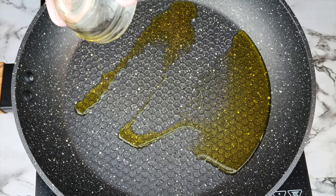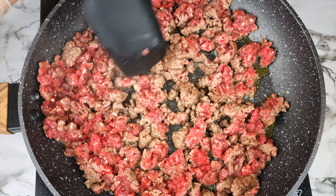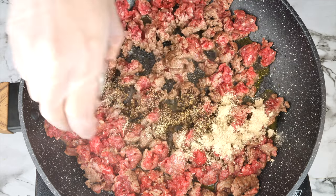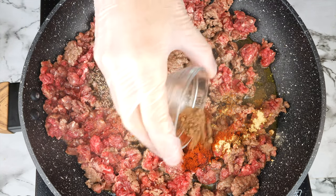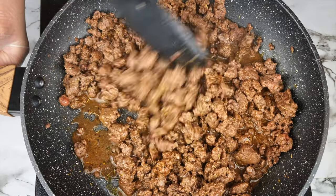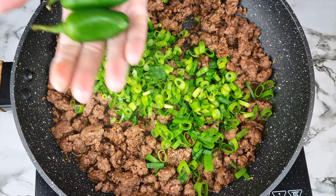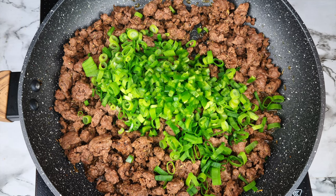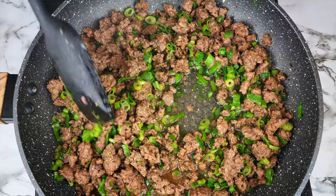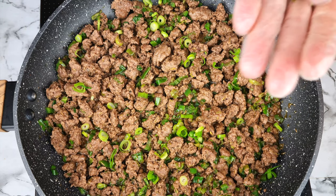Last but certainly not least — Jamaican beef patties. Heat up two tablespoons of olive oil then add one pound of ground beef and break up the meat. Add three quarters of a teaspoon of salt, one teaspoon of black pepper, one teaspoon of garlic powder, one teaspoon of smoked paprika, a half teaspoon of allspice, and one teaspoon of dried thyme. Mix to incorporate all the flavors. Add 50 grams of sliced scallion or green onion and two finely diced jalapeño peppers, stir all of that in, then add one third of a cup of water for a little more sauce. Stir, turn off the heat, and finish with a sprinkle of raw scallion for crunch.